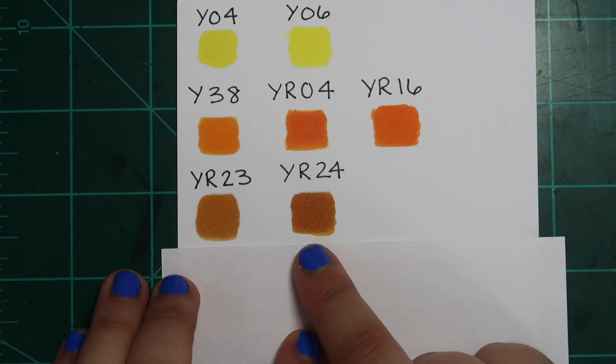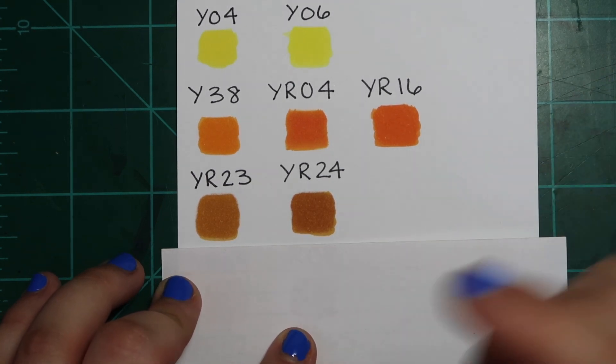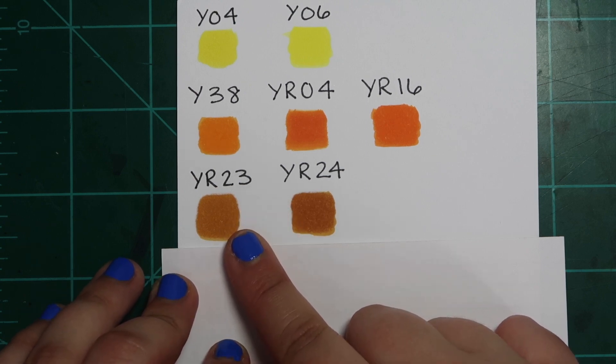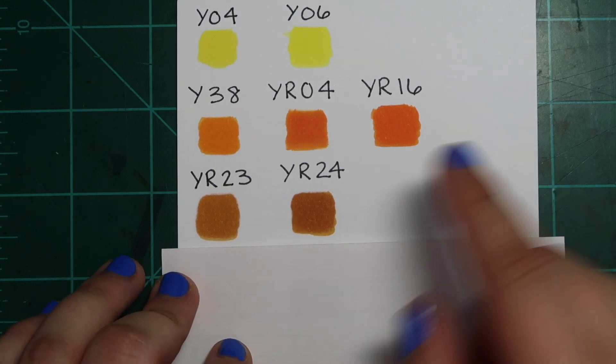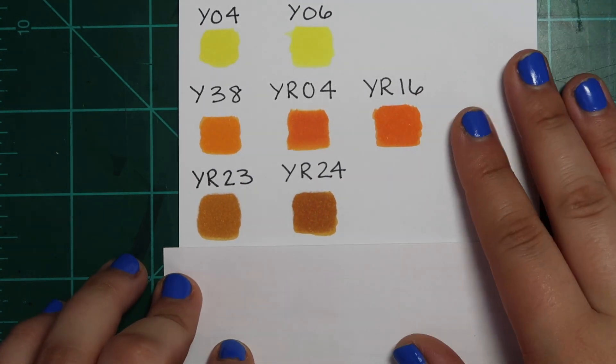YR23 and YR24 — again, YR24 is ever so slightly darker, but I prefer YR23 and prefer to build it gradually to the darkness I need rather than having a pre-made marker for it. I don't know why I have both; I never use both.